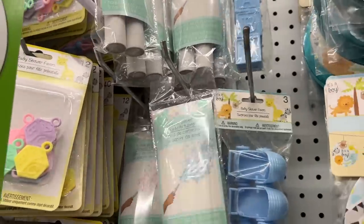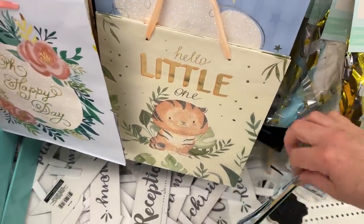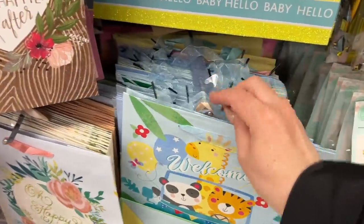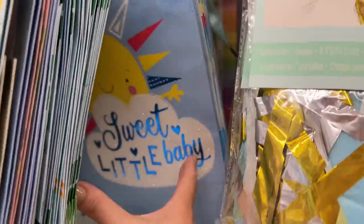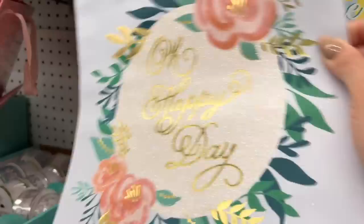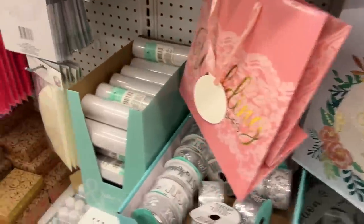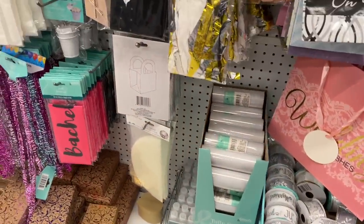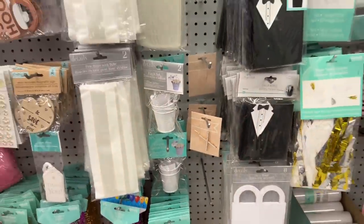I haven't seen these in forever — I might have to spray paint them but they're super cute. I really love when Dollar Tree has nice gift bags without those really bright colors. The brighter colors make the bag look less expensive, but when they do these lighter colors it makes the bag look a little higher end — almost like a Hallmark bag. These are super easy to manipulate and customize to fit a theme.